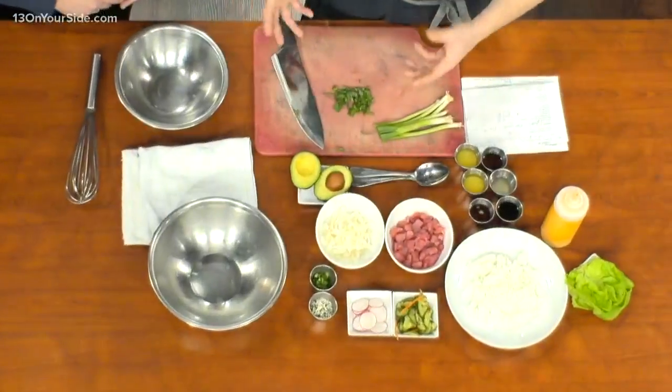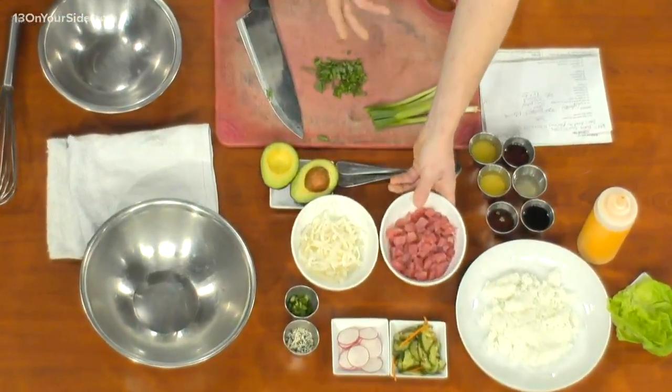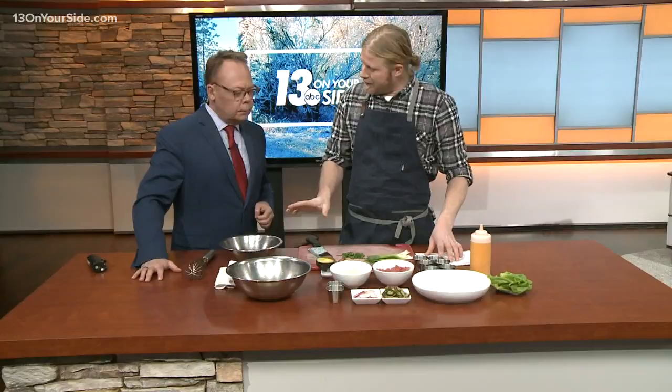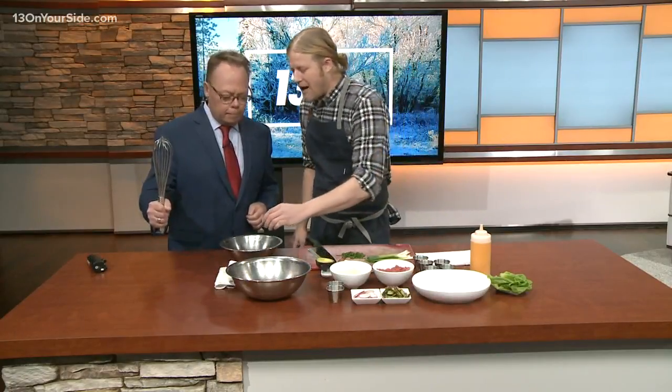So, tuna poké. We're gonna make a dressing — this is how simple it is. We have some really nice tuna sitting right here that we've already pre-diced. Got a little rice, and that's how we're gonna build our bowl. You're gonna make the dressing for the tuna, which is the most important part. If you'll grab your whisk, I'll start measuring the ingredients.